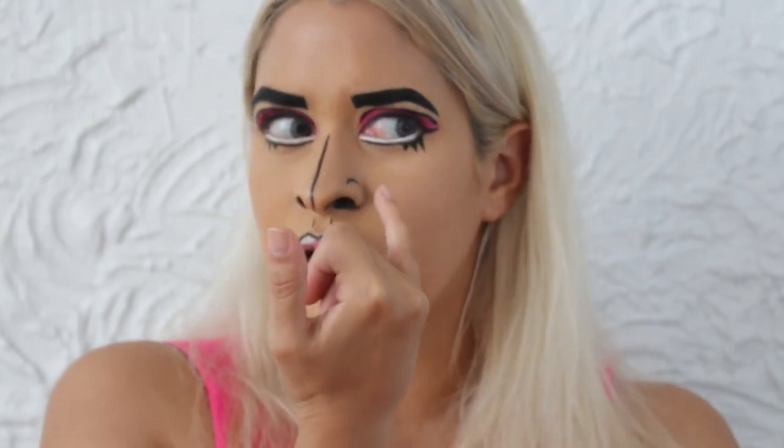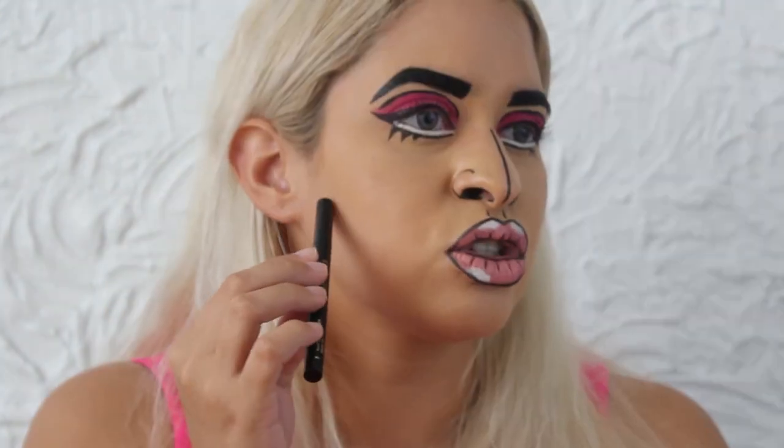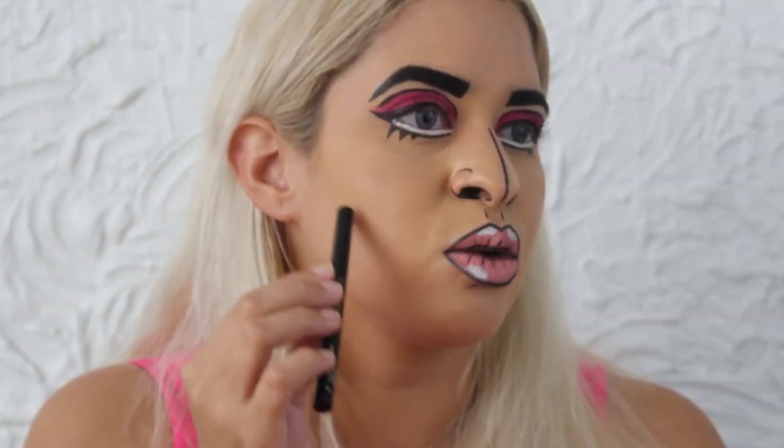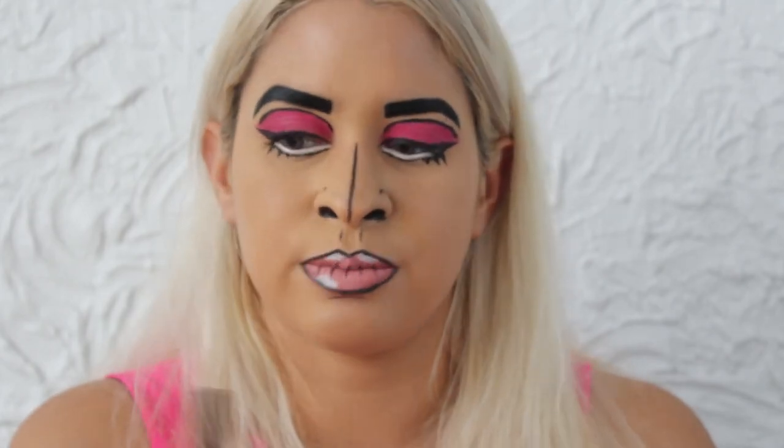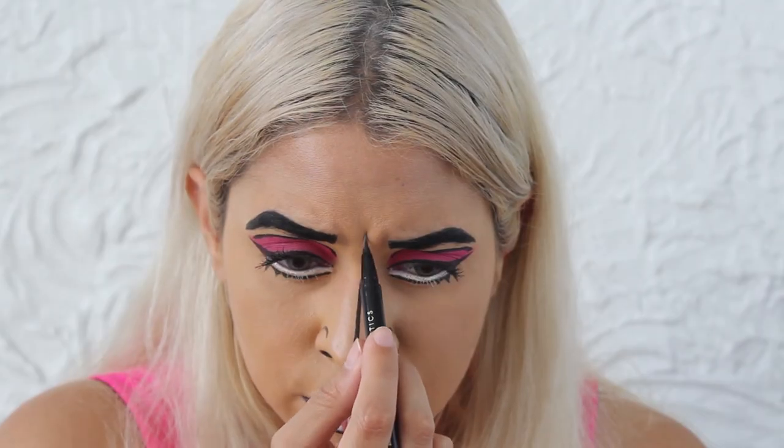My camera actually died while I was in the middle of doing my nostrils. So pretty much I did the line and the outside — I lined my nostrils — and then I focused a lot of the black in there just to kind of make my nose look a little more animated. The last few steps are pretty much just face contouring. You're going to start from like the cheek area, midway of where you would start with regular contouring. I'm also going to do a little line right here and just darken up those lines.